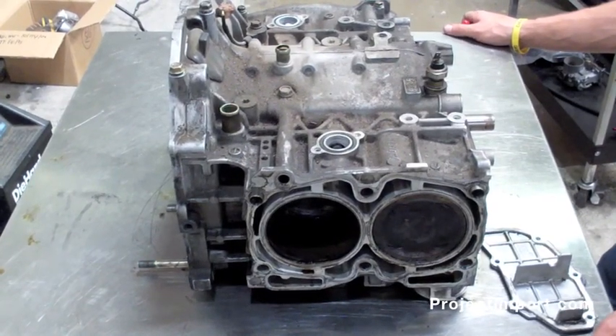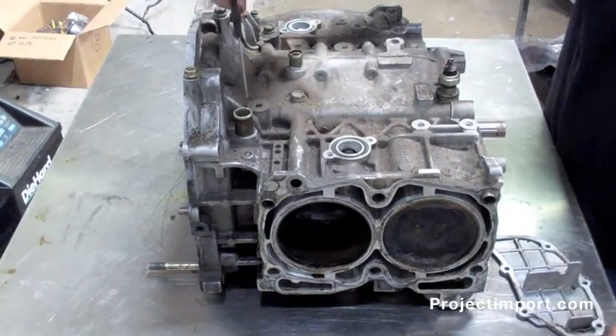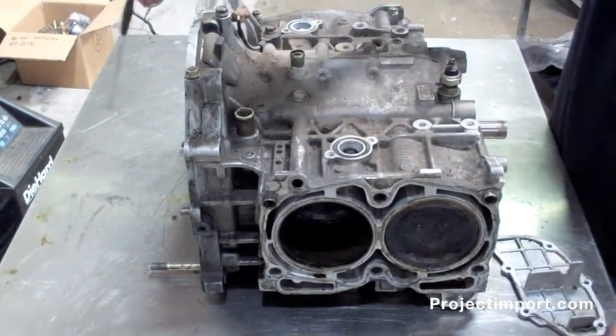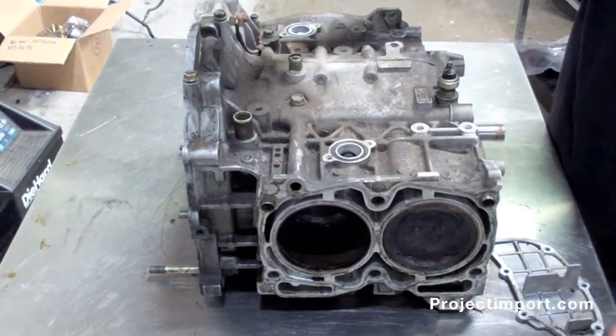I'm actually going to point out some crankcase ventilation stuff. As you can see, this port right here is near your turbo, which would be in this area, and this goes to the intake and sucks on the crankcase ventilation.